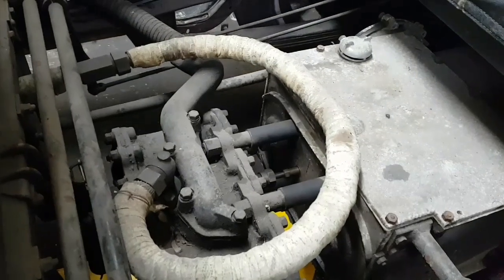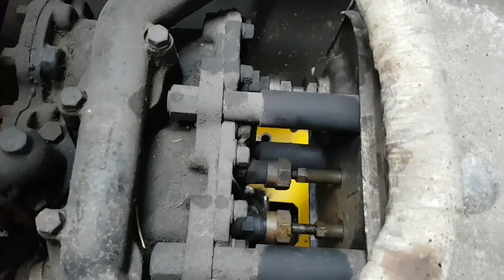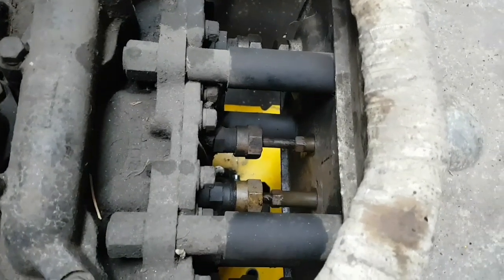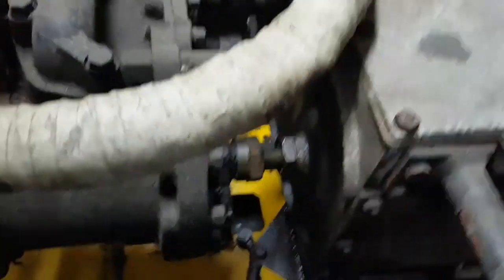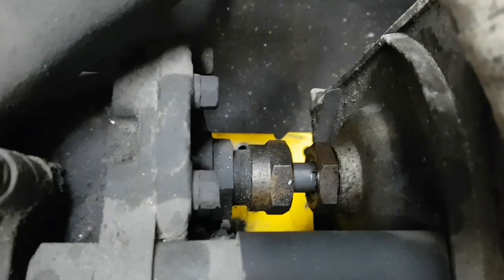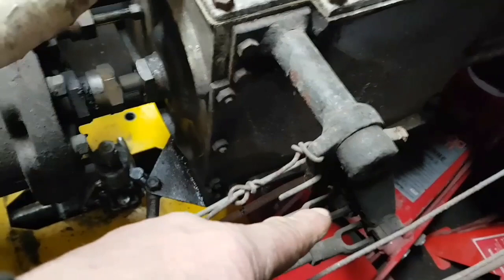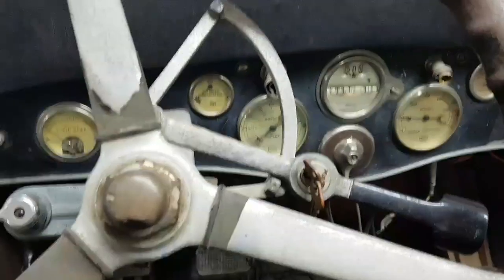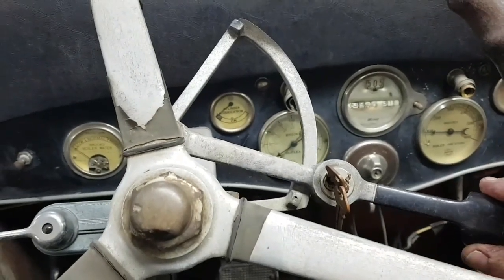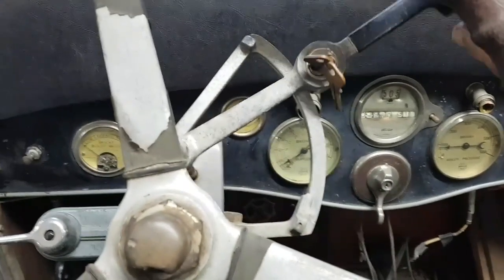If we operate the regulator and let the engine turn over, you can see the two small rods operating the valves. Without looking at it closely, I'd say there are eccentrics on the crankshaft operating those. You can also see the piston rod from one of the cylinders, and over the other side the other one moving backwards and forwards. This linkage - it's only just about running now - is what comes from the pedal at the front of the car controlling the valves. The control in the cab is connected to that regulator on the boiler.